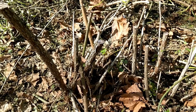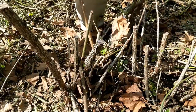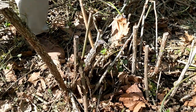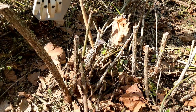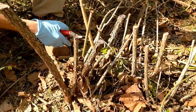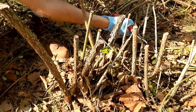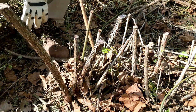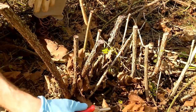I moved the camera to a different location to make sure you can really see what we're doing. This is a very similar clump to the one I showed you a moment ago — actually probably a little bigger. This is what was left after the cutting last week with the brush cutter. What you want to do is cut this down pretty low, close to the ground, because you don't want to keep tripping over leftover stumps.